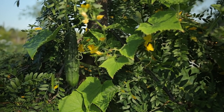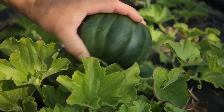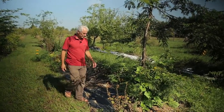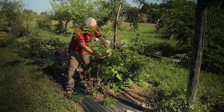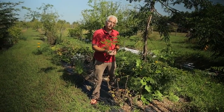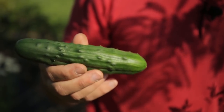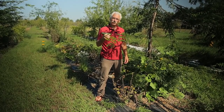A permaculture orchard is a long-term thing — what do you do in the meantime? How do you make any money? You grow annuals. Whether it's melons or cucumbers, you can grow first-year crops that will give you a yield and be profitable from the first year if you put in enough vegetables. Put in annuals for the first three years at least, while waiting for your trees and shrubs to mature.